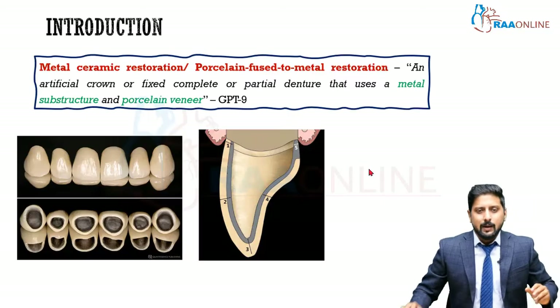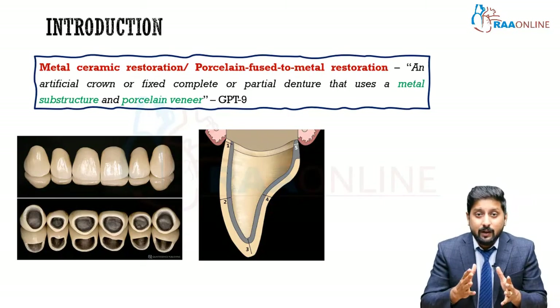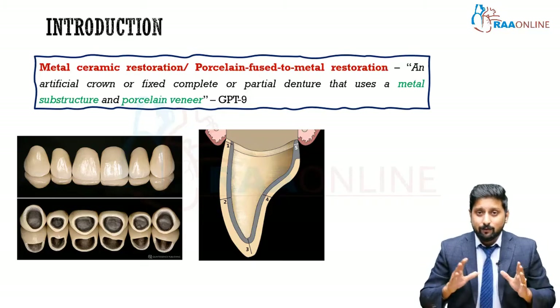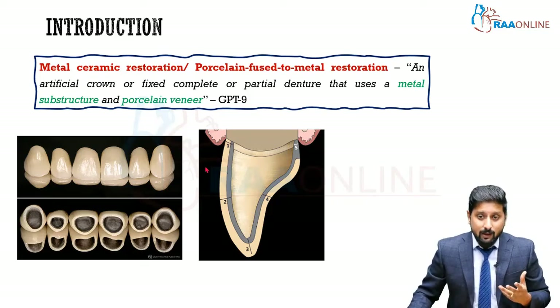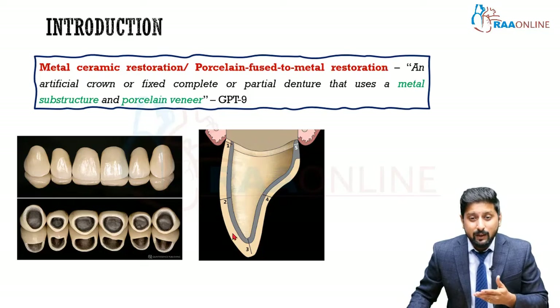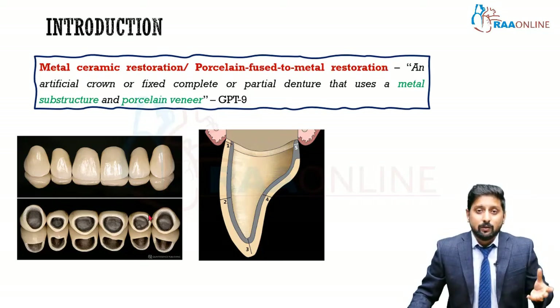So what is a metal ceramic restoration? Basically you have a metal substrate over which ceramic is going to be veneered. The degree or extent of veneering the ceramic over the metal can vary. For example, in the pictures shown, there is a metal substrate first and on top of that the ceramic is completely veneered. This is the metal ceramic crown that we commonly use every day.